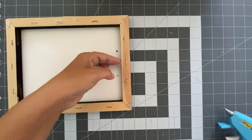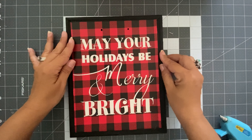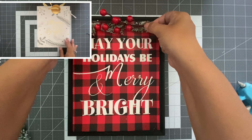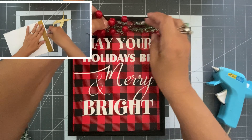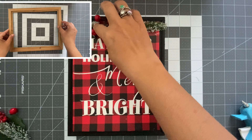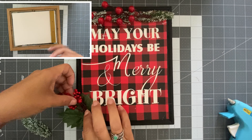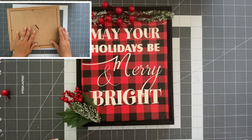I cut one of the sides of the gift bag — specifically the side that doesn't show when the gift bag is folded — and that's the piece I'm going to use. I painted the frame with black spray paint, but you can also use chalk paint or any acrylic paint. Then I pasted that side of the gift bag that I cut and hot-glued it on top of the wooden frame.